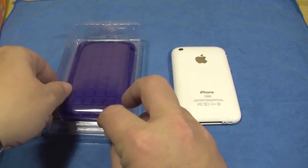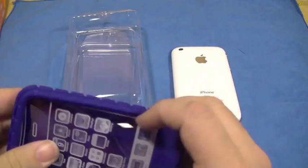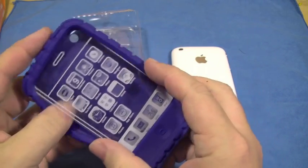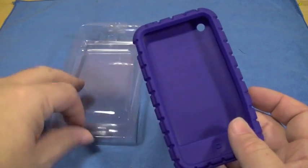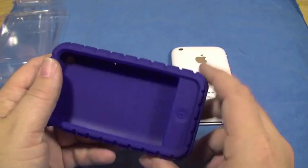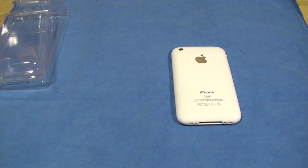Anyway, on to this blueberry-looking blue-purplish case. This is actually really cool looking — I've never tried this before. It's actually really cool. I did see them on the Nano 4Gs and it was really cool looking. There's no screen shield with it, just a little bit of speckle in there.